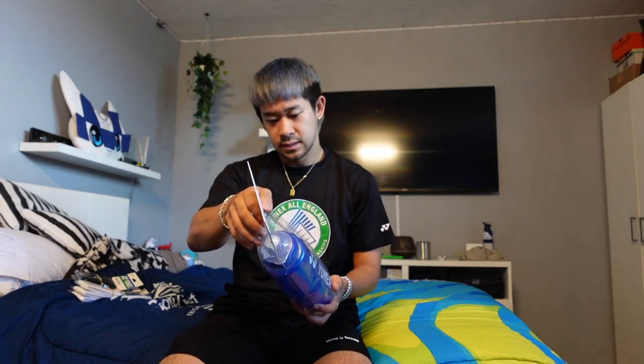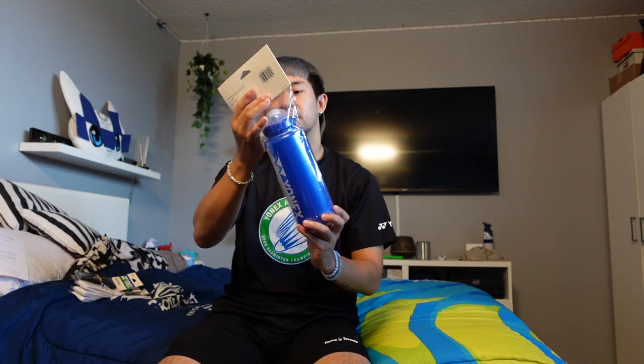We got a water bottle with a spout — you just squeeze it and it works good. Yeah, Yonex water bottle.